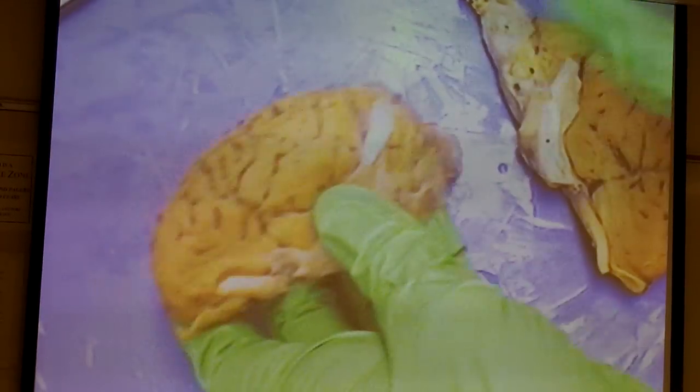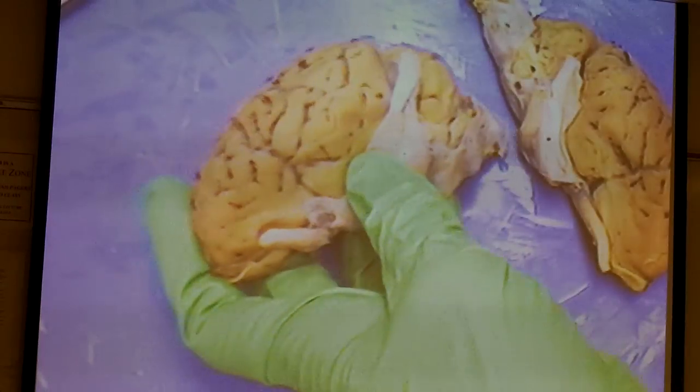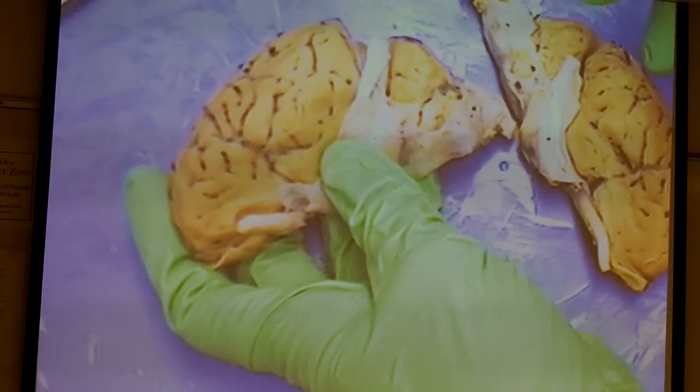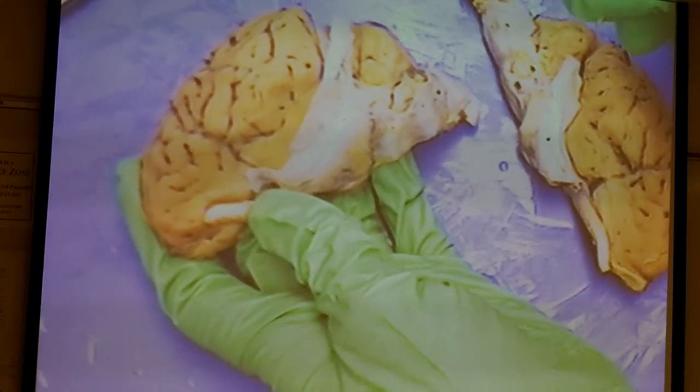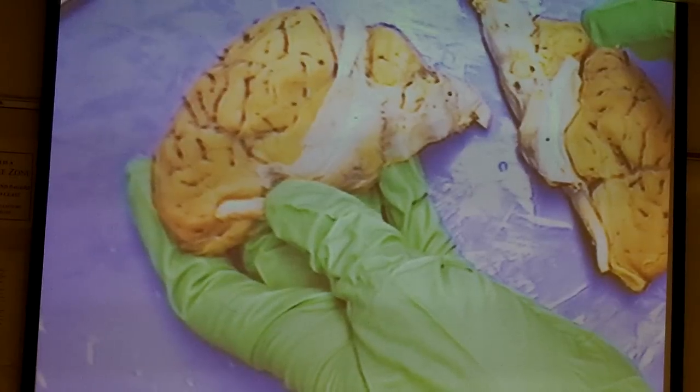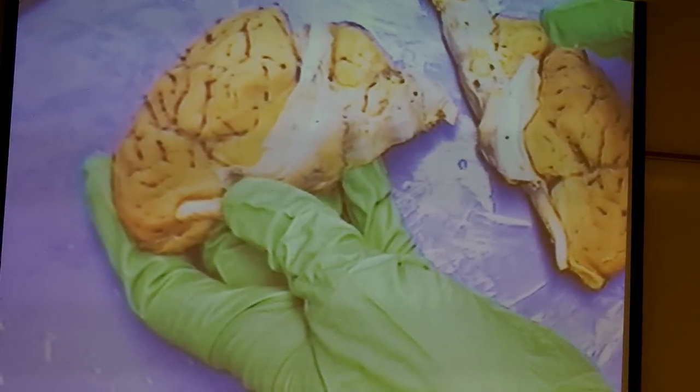The idea is that you have your sheep brain in front of you, and actually hands-on.